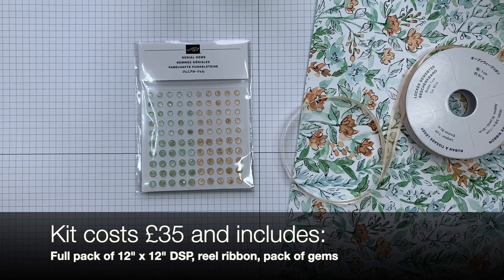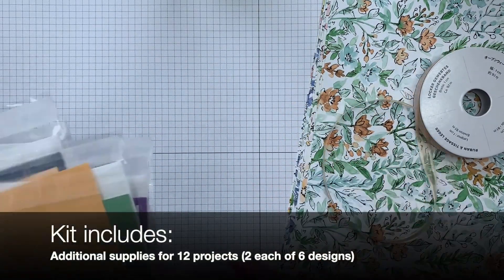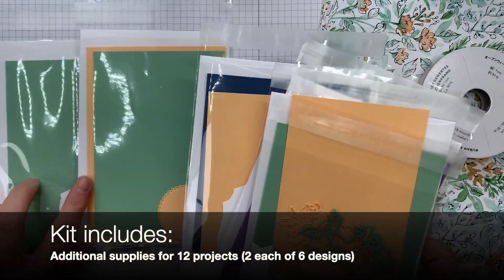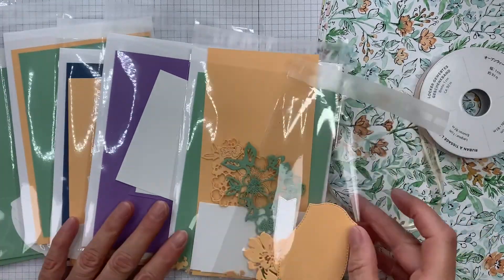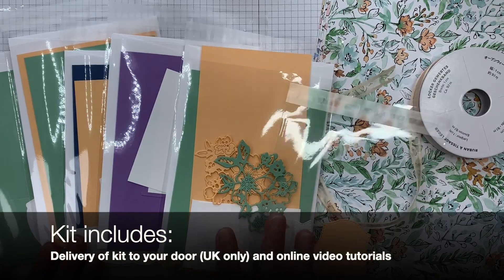What you also get is six different projects, two of each, which means that you can keep one and gift one. You'll get two of each of these packs, which includes the envelopes, the card bases, and the layers that you'll need.